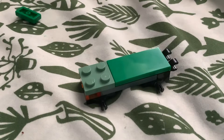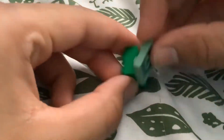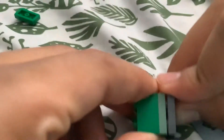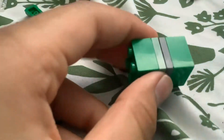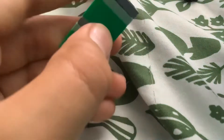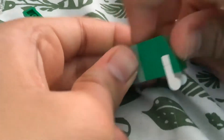Now we're going to make the big dumpster. Take another one of those big pieces — the big bricks — stick that on to make it look like a pattern. Then take one of these white pieces, stick it right back here, and then put one of these flattened pieces behind it.